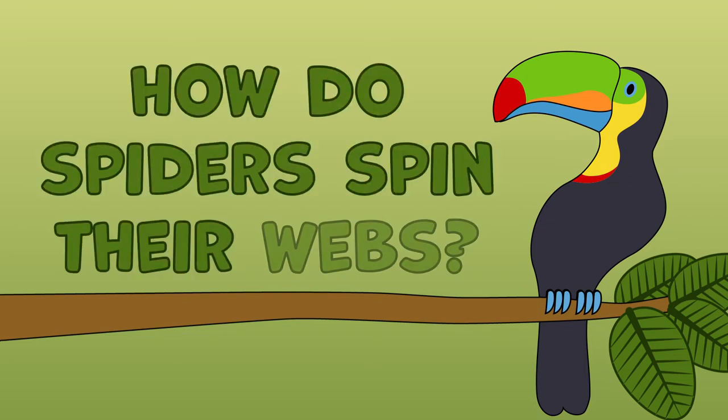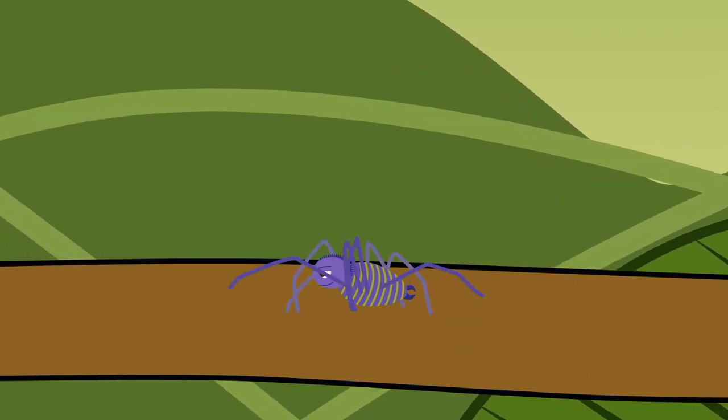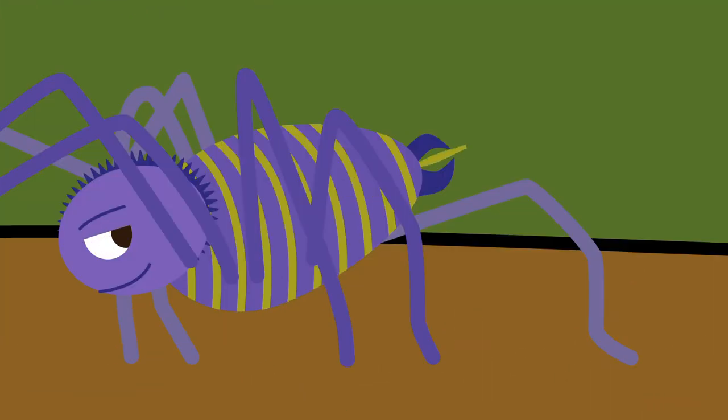How do spiders spin their webs? Spiders make silk threads in special silk glands called spinnerets. They release a thread and attach it to a nearby object by firing it through the air.